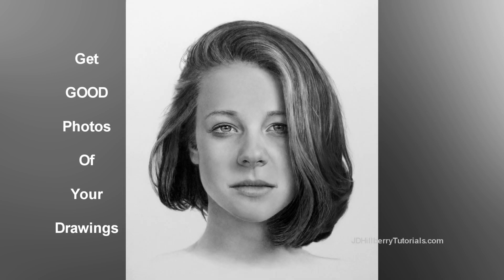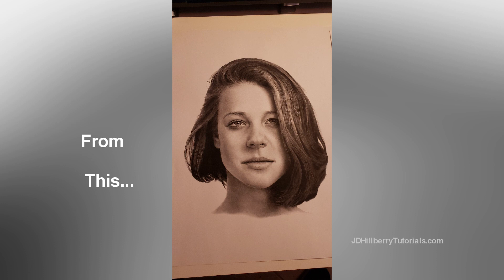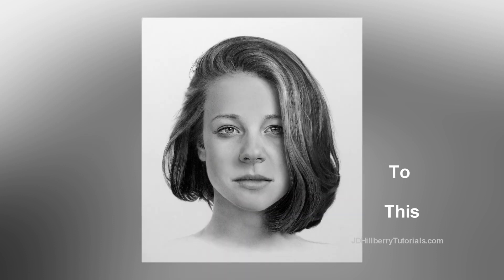Many people have a hard time getting good photos of their drawings, but this short video should help. You won't need an expensive camera, Photoshop, or any expensive editing programs. You'll be able to get really good results with just your cell phone and a free app.